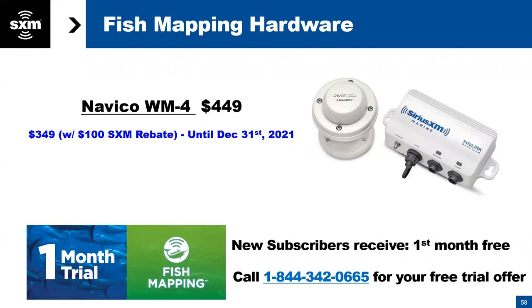With fish mapping, which models does the WM4 work with? It's the Evo 3s — so whether it's NSS or NSO, it's got to say Evo 3 or Evo 3S. Evo 2s are not supported. The Go series does not work either — I know some people have Go series with WM4 or WM3s right now, and they cannot get fish mapping because of how much processing power we need to bring this in. The WM4 uses our processor to make sure we're getting this data and presenting it properly.